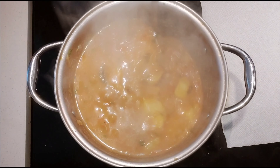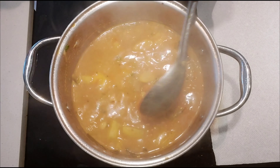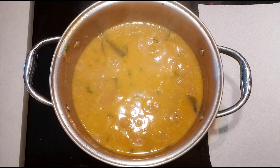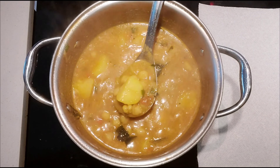Once the quantity reduces and it becomes thick, you can add tamarind water to it. Mix everything well together again and let it boil for another few minutes. After a few minutes, the tangy and spicy chickpeas and potato curry will be ready like this.